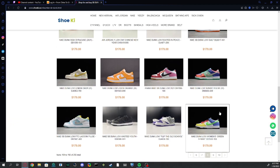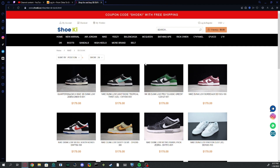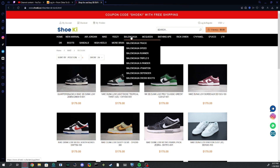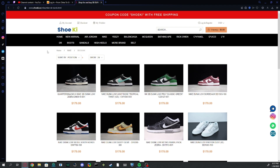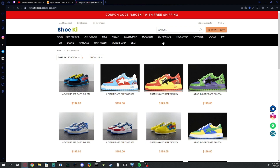If you like dunks, it's definitely a nice website for you — it's just a nice website for anyone who likes lots of sneakers. I forgot to mention that I'll be putting all their information in the description if you want to know how to buy from them. You can also see shoekey.co is the website, and I'll be putting things like the coupon code in the description. As you can see, there are more than ten different brands here. If you guys like Vapestas, they've got them — you should most likely find a shoe that you like on this website.